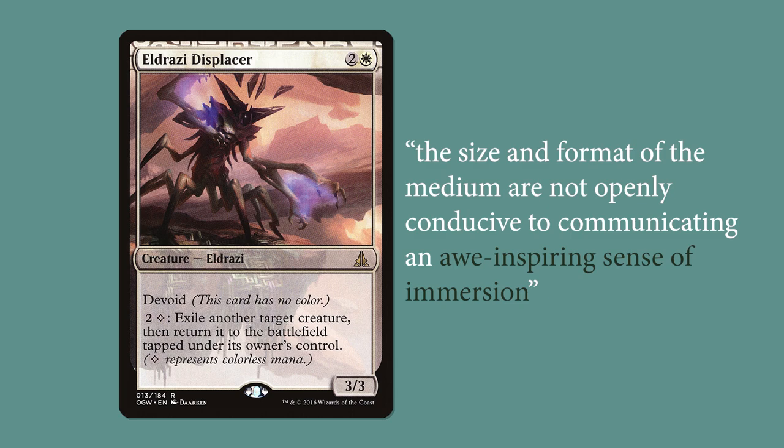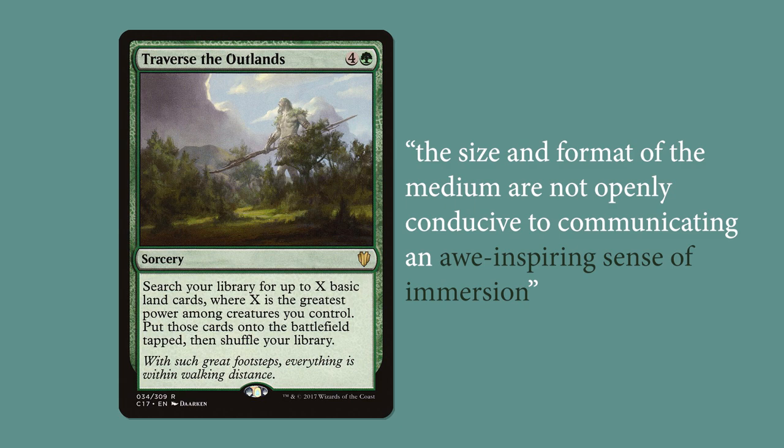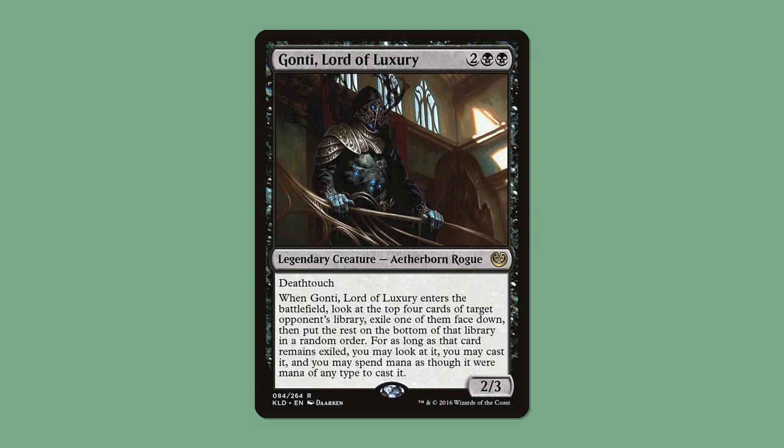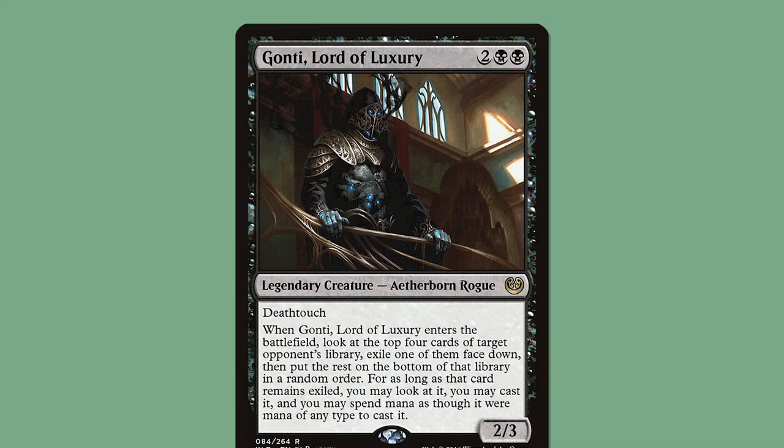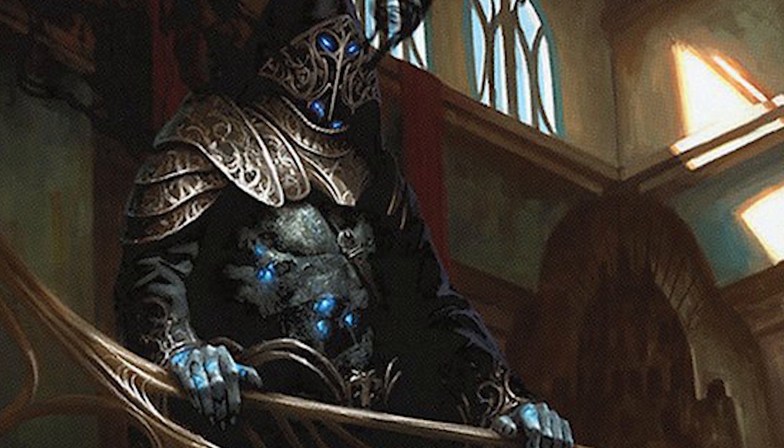But Darkin finds ways to use this small space to the max. Take Gonti, Lord of Luxury, for example, which Darkin considers one of his best artworks. Darkin says he likes this piece because he feels he nailed the mood. The vibe is definitely intriguing — instead of showing us this creature at night in a threatening pose, he gives us a peek of it during the daytime, hiding out in its lair.